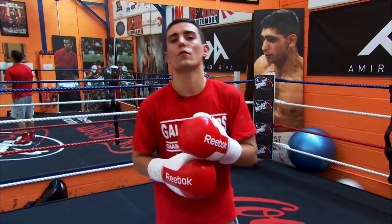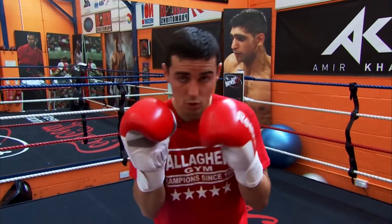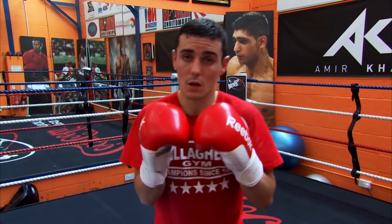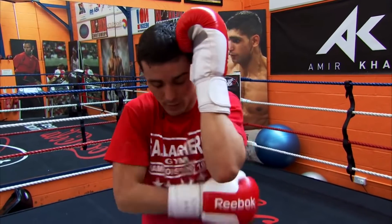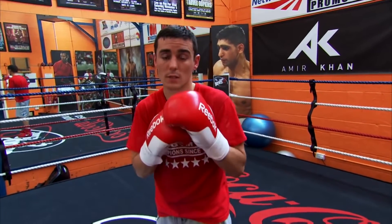A very important thing in blocking shots is not to overdo it. For instance, if a straight shot's coming at you, not to come out too far to parry because it leaves you vulnerable around the sides. And also, if these hands are too high by blocking their shots, there's all this space around here to be hit to the body. Clever fighters will pick up on that and set traps for you.